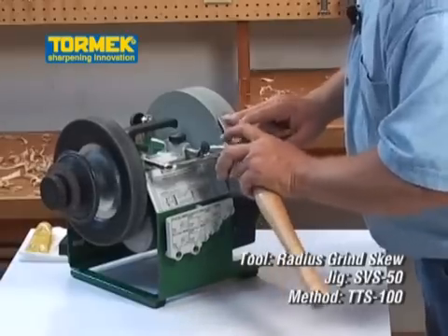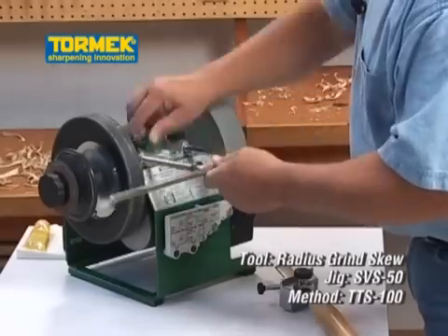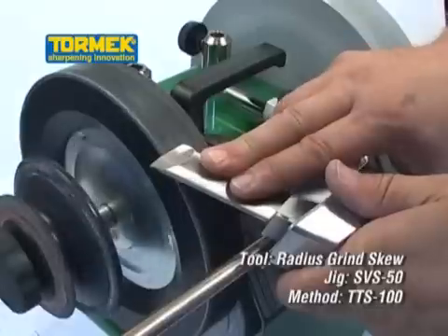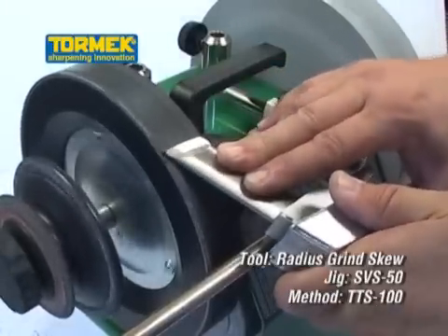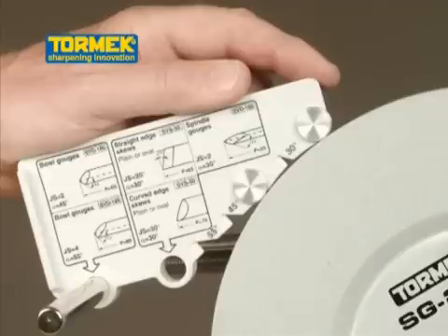First sharpen the one side and then the other. Move the universal support to the leather honing wheel and position with the setter. Hone and polish the edge to a razor sharpness. The whole job is done in 60 seconds and that's fast. The TTS-100 can be used on any Tormek model.